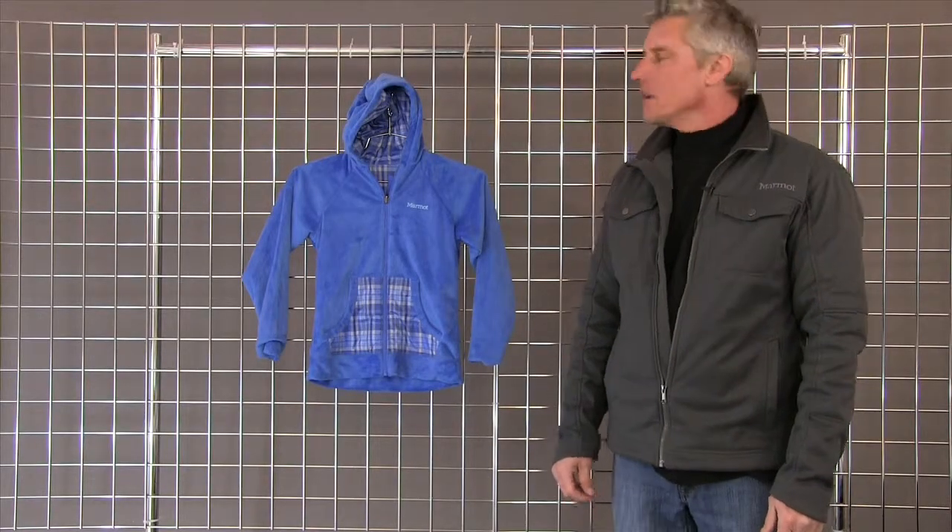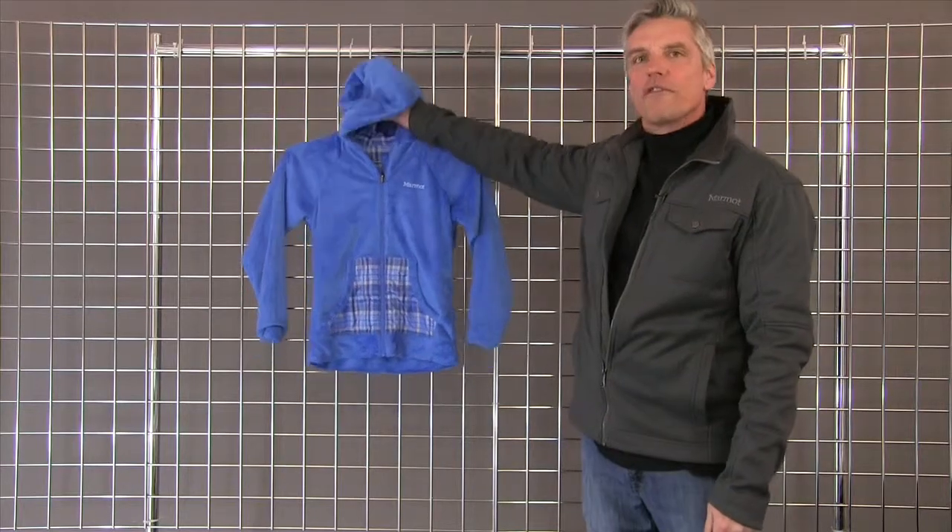Hi. Welcome to Winter Kids. I'm Mark with Marmot. We're here to talk about the Snowfall reversible piece for girls.